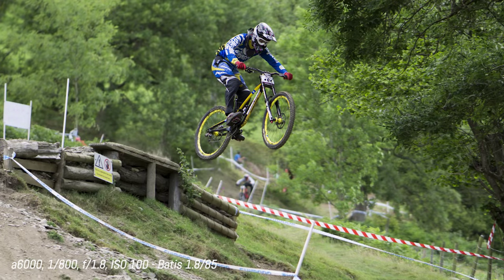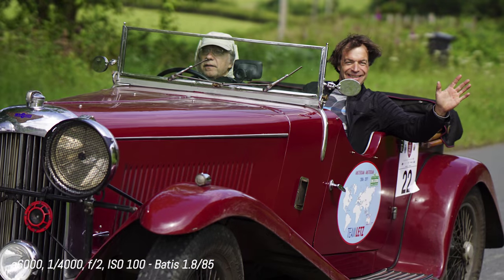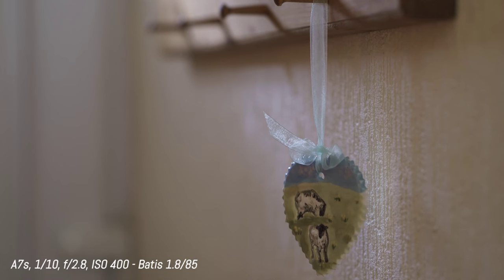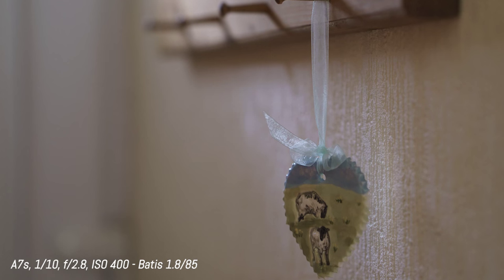As I mentioned at the beginning, both lenses have autofocus. I found them fast on the A7R and the A7S. We also used the 85mm on the A6000 for sports photography, and it performed really well. The 85mm also has optical stabilization, which works quite well — I could take sharp images at 1/15 and 1/10 of a second.